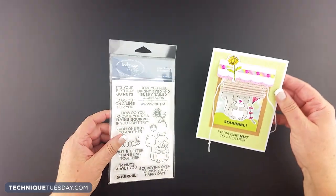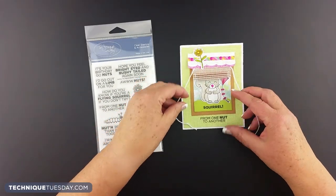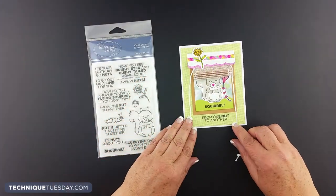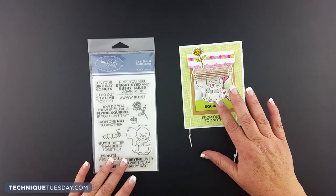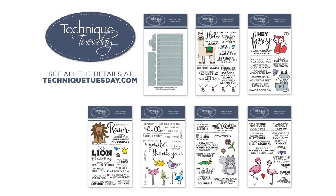The last project I want to show you features Sammy the Squirrel behind the little mini blinds, and it says from one nut to another — I just thought that was pretty cute. I hope you enjoyed seeing all these project ideas you can make with the Valance and Mini Blinds die. If you'd like to see more projects like these, please visit our website. Thanks for watching.